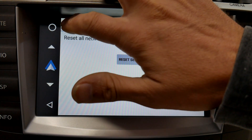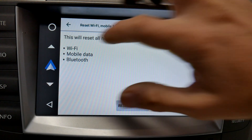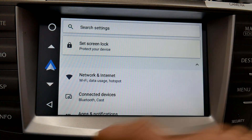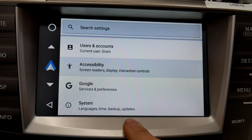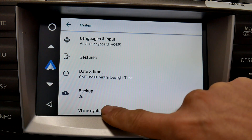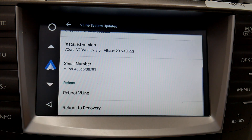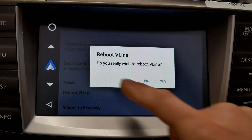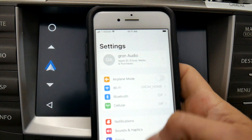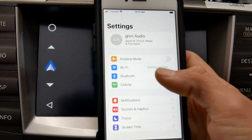Next, go back a few pages and scroll to the very bottom. You'll see System, and right there you'll see V-line System Updates. Scroll down to Reboot V-line. When it asks 'Do you really wish to reboot V-line?' select Yes. Next steps will be performed on the phone.